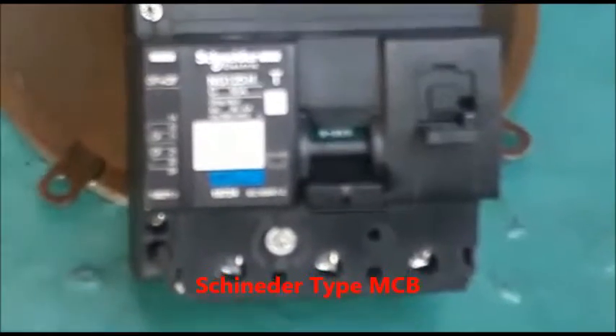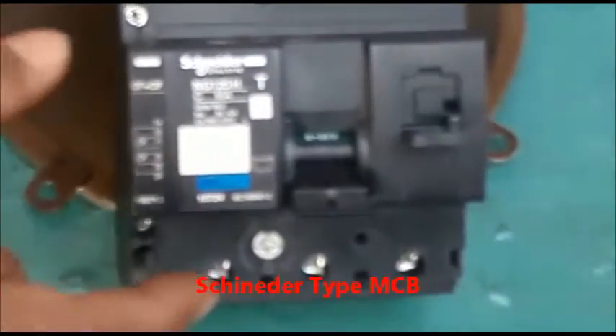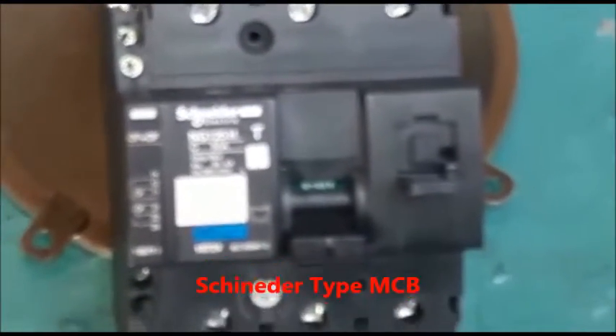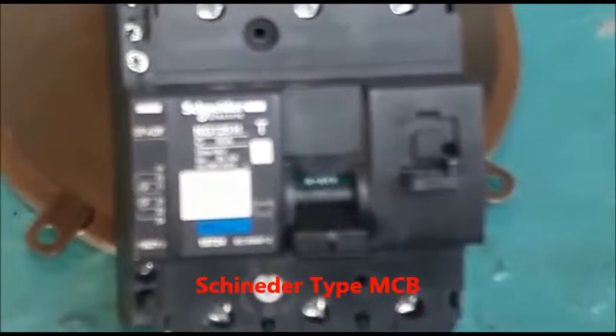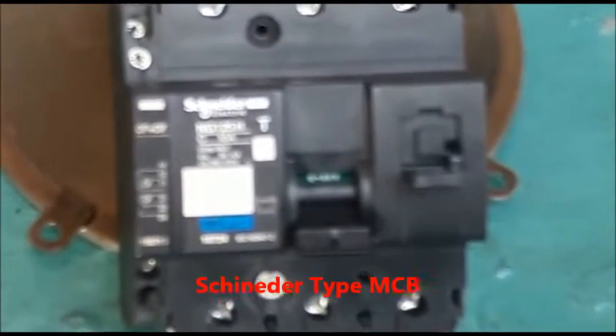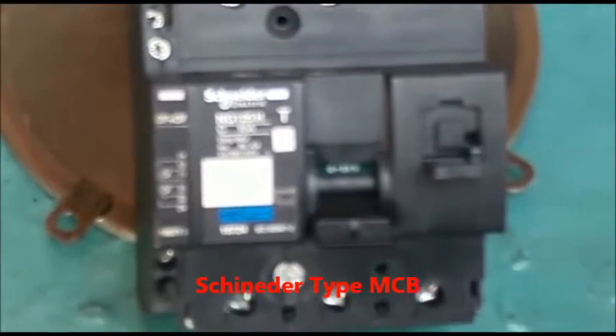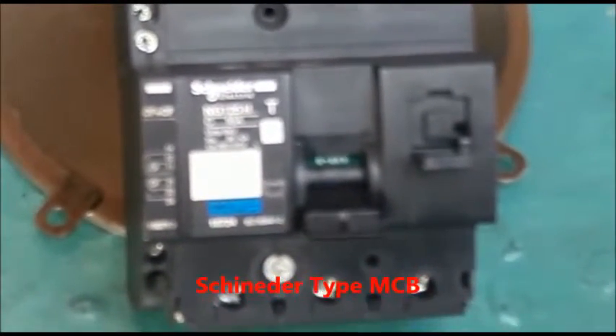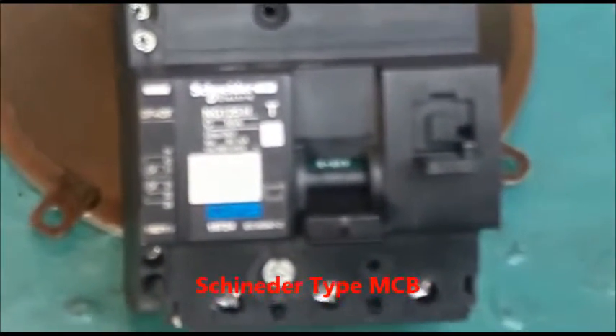This is the locking arrangement. If by any reason the auxiliary is not able to work or it is dangerous to work, then after tripping the MCB we also open the locking arrangement, so that no one can reset the MCB easily.